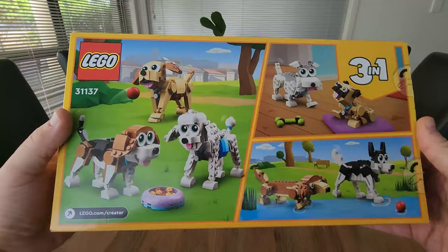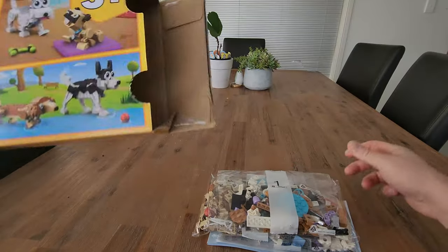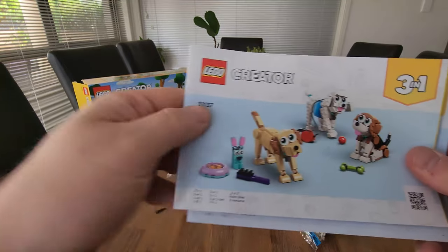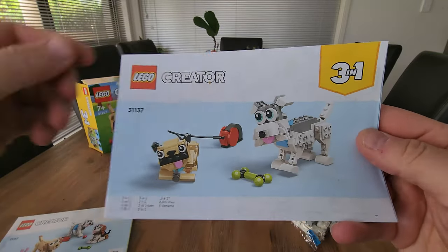Inside, there's three different bags full of all your Lego pieces, and accompanied with that is your three different manuals. You can see the Husky, Dash Hound — the three dogs there — Labrador, Poodle, and the Schnauzer and Pug.